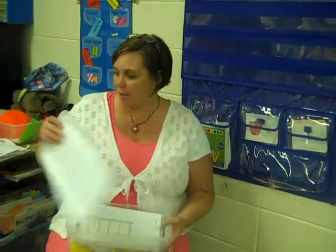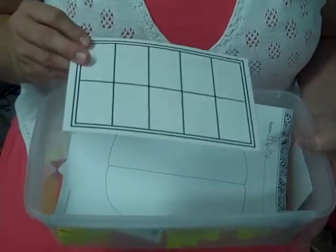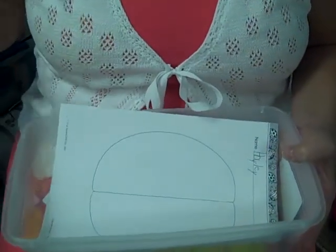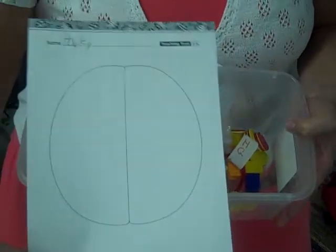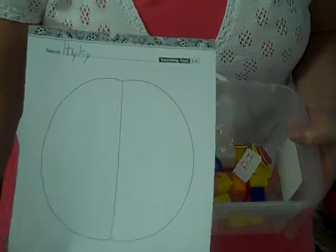Inside the math box so far, we have a ten frame that I have made for each child and laminated so they can use that to help them with their math problems. We also have a ladybug mat right now because we're doing addition with the discs on the ladybug mats.